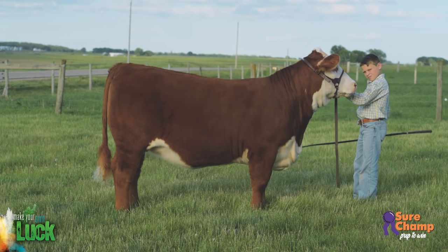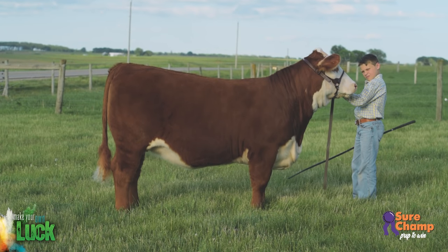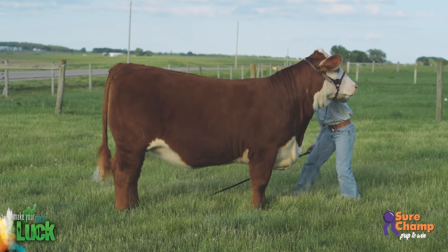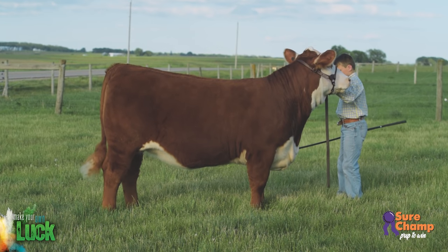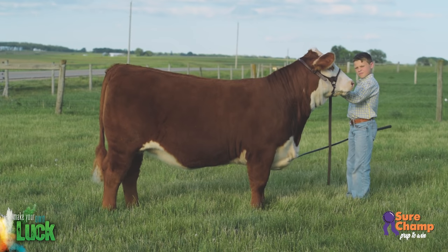How do you move your calf's feet? In order for your calf to catch the judge's attention, you'll need to be able to set its feet in the show ring. It will take lots of time and practice to get it right, but you can get started as soon as your calf is accustomed to the show stick. Using the proper movements and pressure to move your calf's feet will not only make you look like a more seasoned showman, but it will also allow your calf to stand more correctly and comfortably, making your animal more appealing to the judge.